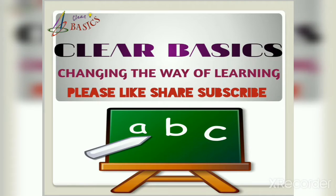Hello little friends, a warm welcome to all of you from our YouTube channel Clear Basic, changing the way of learning. The Clear Basic family will together be a part of your successful journey and will help you to enrich with all the best possible contents in order to boost your performance.